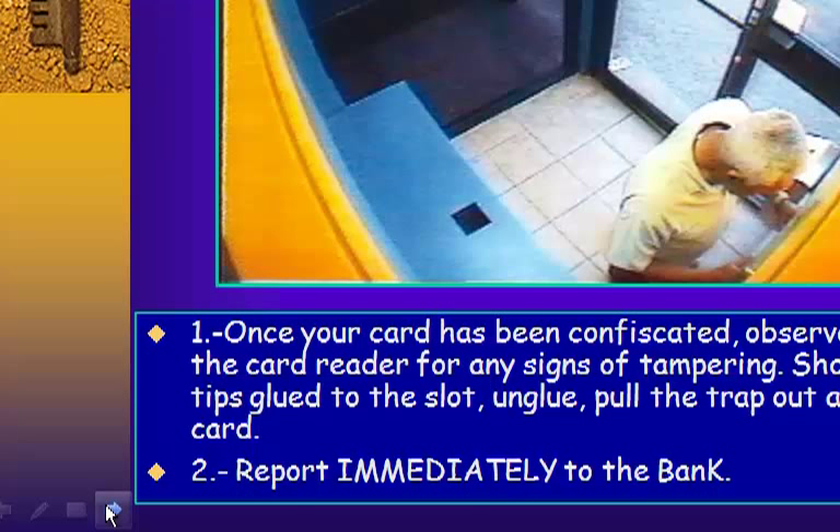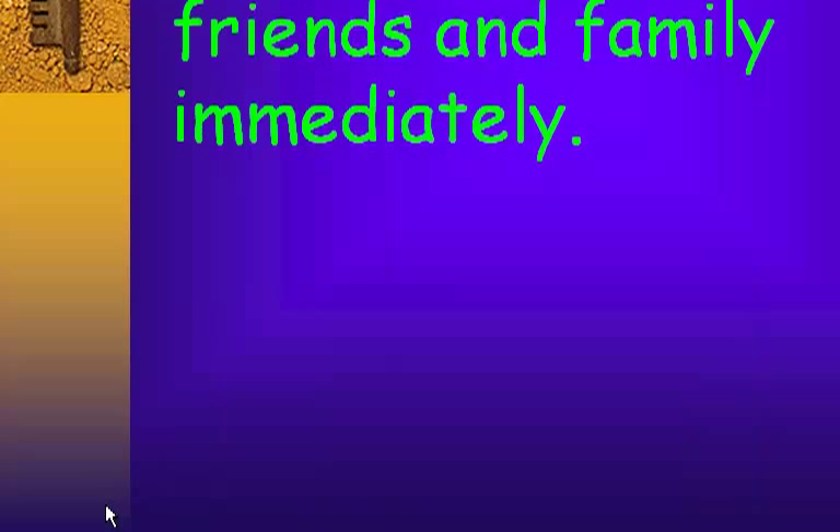Recommendations: Once your card has been confiscated, observe the ATM slot and card reader for any signs of tampering. Should you see film tips glued to the slot, pull the trap out and recover your card. Immediately report to the bank and share this message with friends and family.